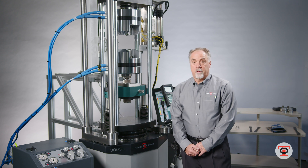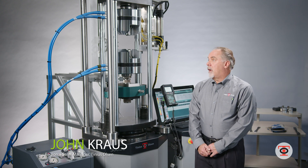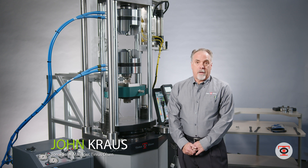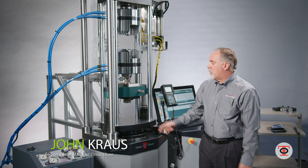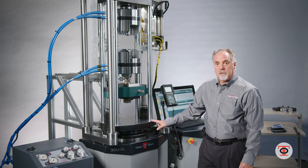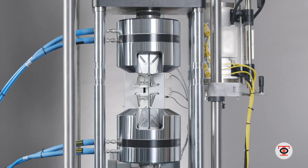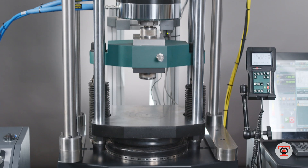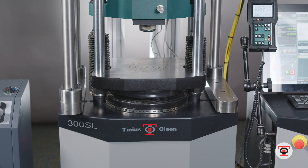Hi, my name is John Kraus with Tinius Olsen. I've been at Tinius Olsen for 20 years and I'm here to talk about hydraulic machines and our hydraulic line of Tinius Olsen testing machines. This is a 300 kilonewton SL, 60,000 pound capacity. We also have a 150 kilonewton which is very similar to this machine.